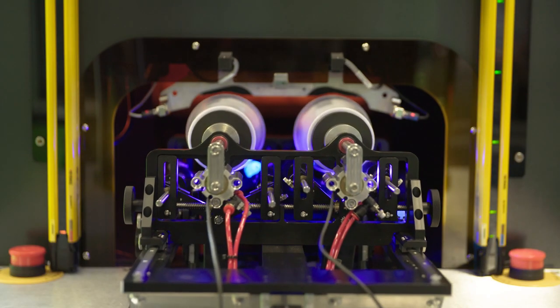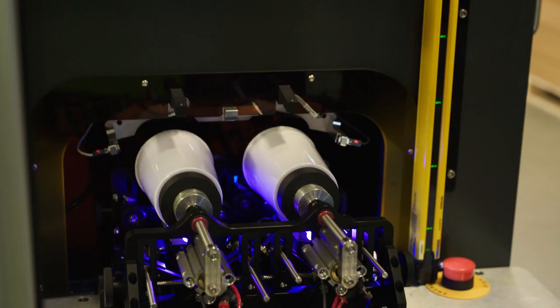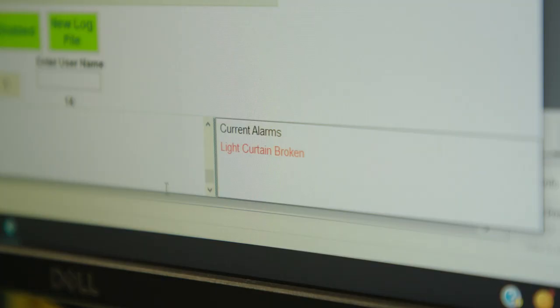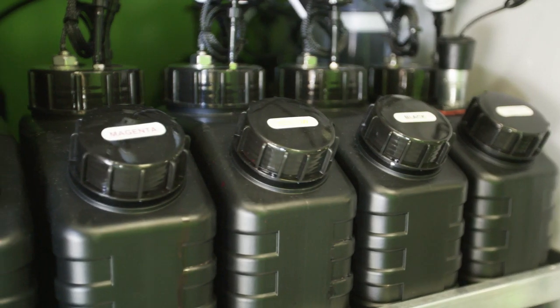Also, some new features on the Helix are safety features. We've introduced a light curtain system, which if broken, the machine stops immediately — keeps every safety officer happy. As another safety feature, you can cure in the back of the machine, so there's no UV light emitted.